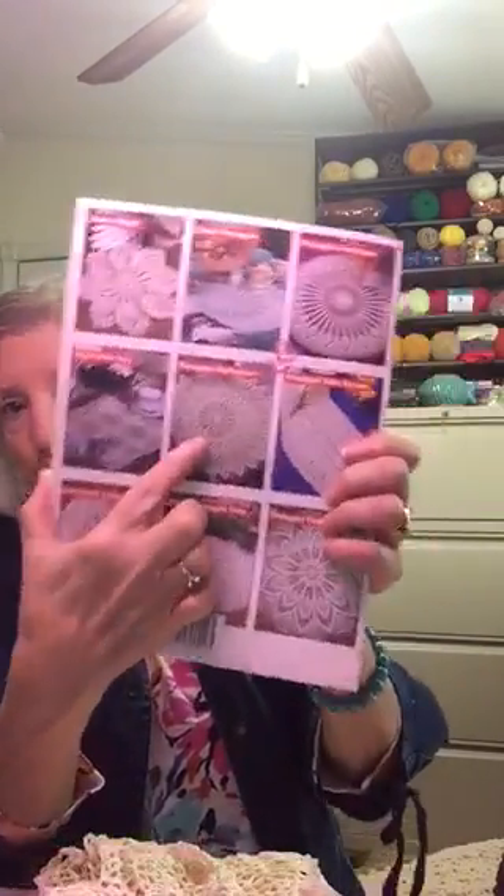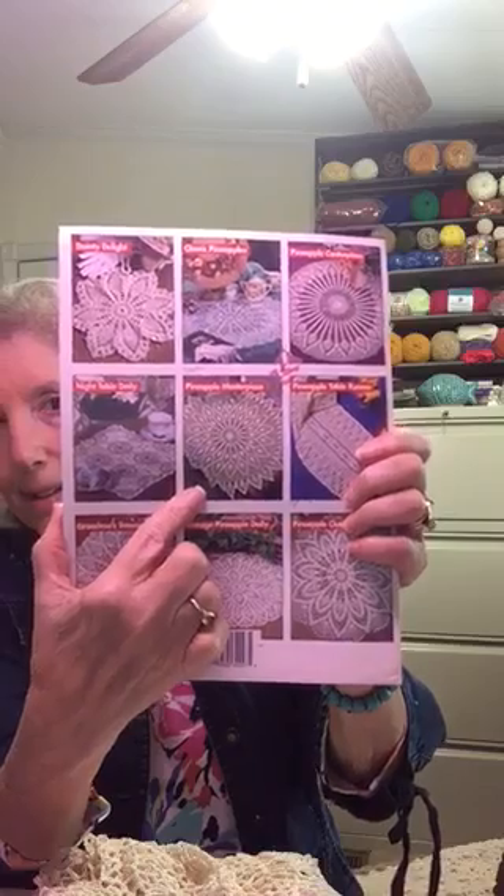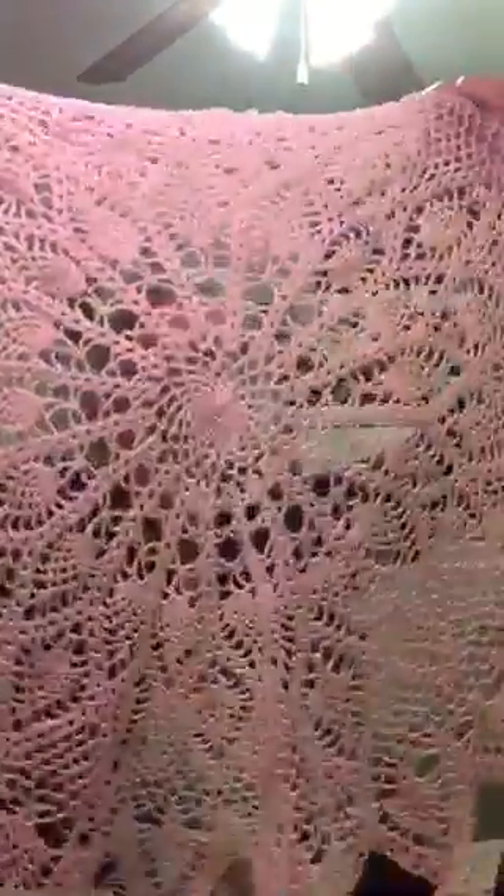I finished my doily that I've been working on for a couple of weeks. In the Heirloom Pineapple Doilies book, I've been working on the Pineapple Masterpiece. It turned out beautiful — I finished it. This one is about 30 inches in diameter.